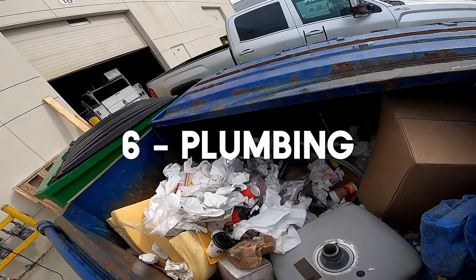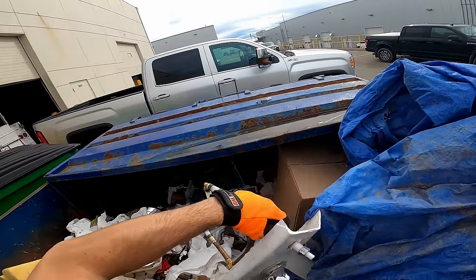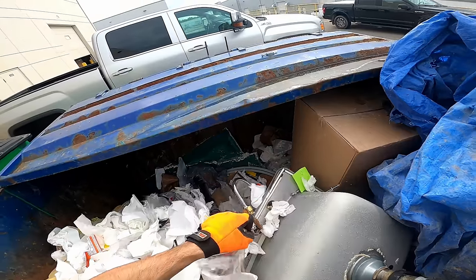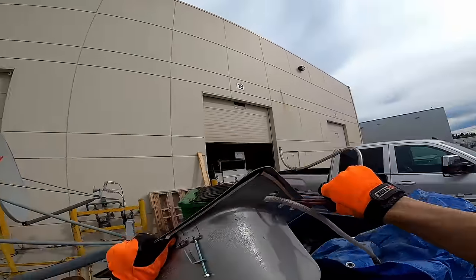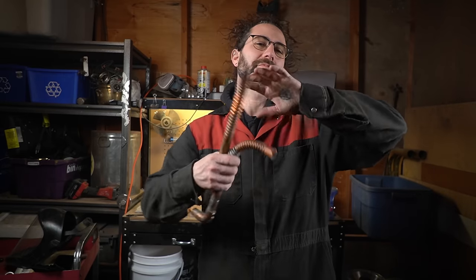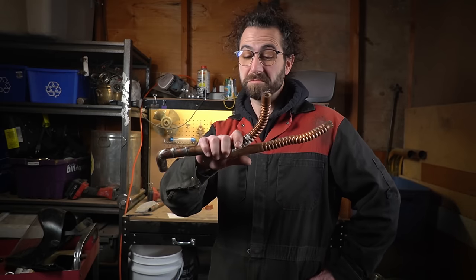Speaking of finding stuff in dumpsters, number six: plumbing. Over the last hundred years most plumbing has always been copper tubing, and as they're switching over to PEX and other plastic tubing, all of these infills and restorations are producing a lot of waste copper pipe that can't be reused — that's why I like checking those construction dumpsters. If somebody's remodeling a bathroom or a kitchen, chances are they're throwing out something that has a chunk of copper pipe attached to it. An extension of plumbing would be off of a hot water heater — these little flex pipes. Every water heater is going to have one; it's just a question of whether the person who uninstalled it left it on.